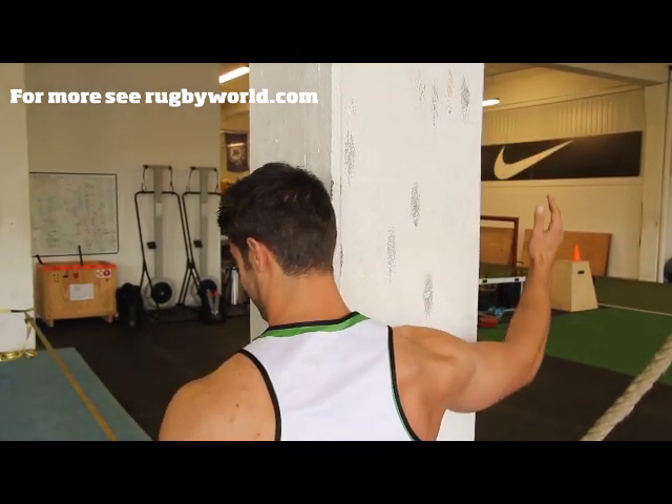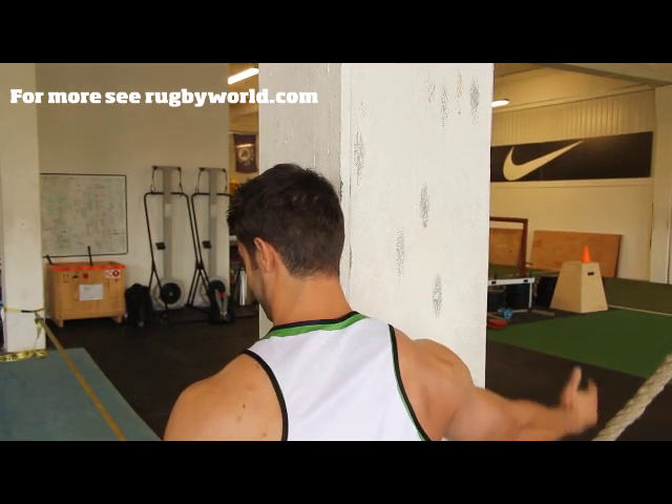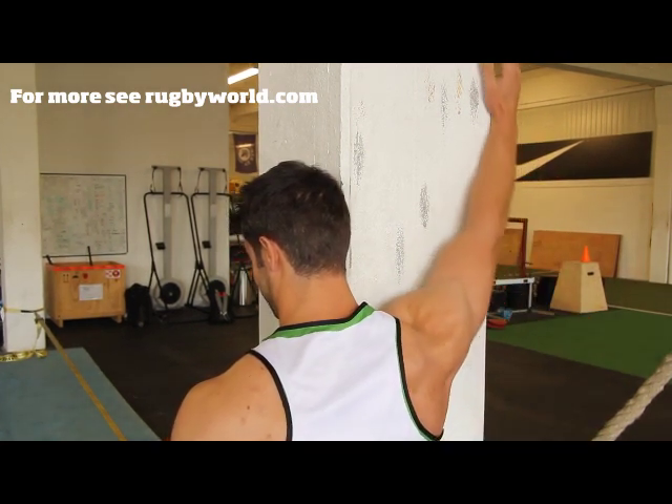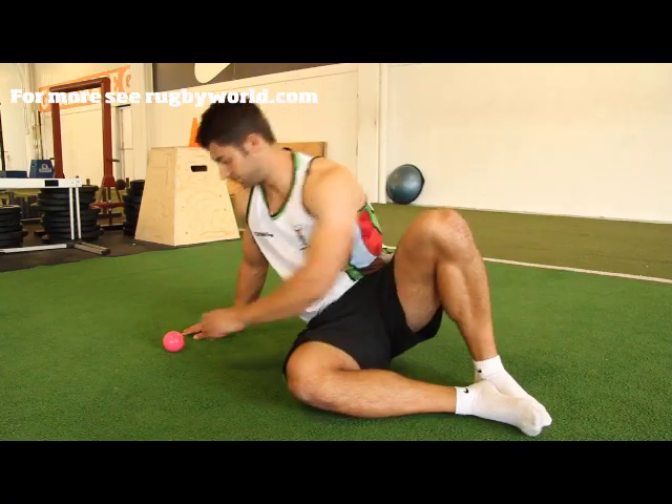Keeping pressure on it, move your body around so that you can find a hot spot, and when you do, hold it for 30 seconds and then move to another spot. When you find a good spot, shift your arm position to get a more intense release.